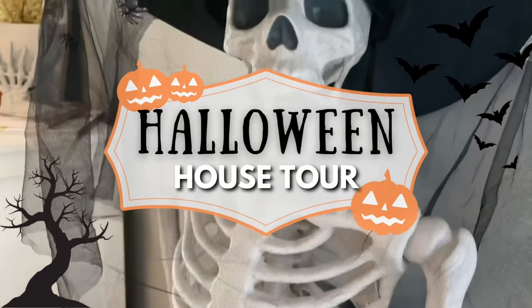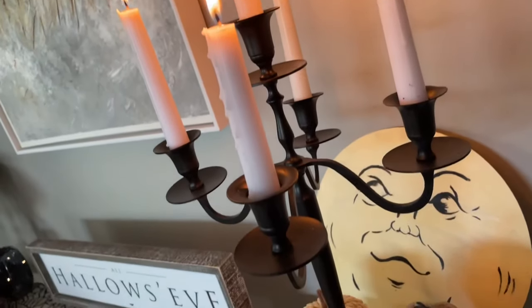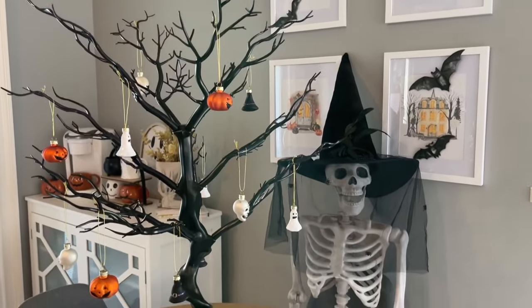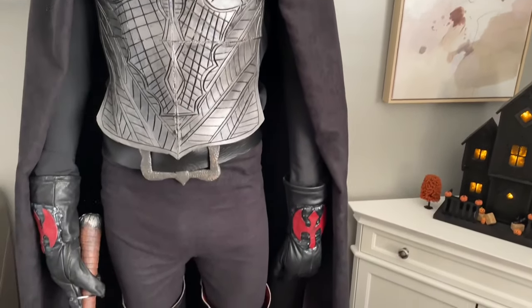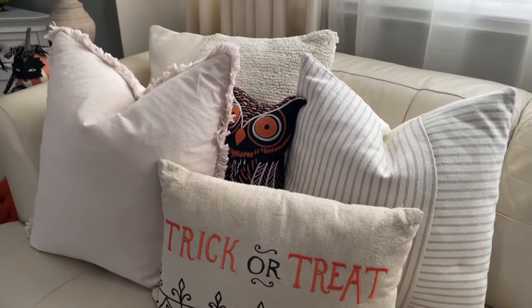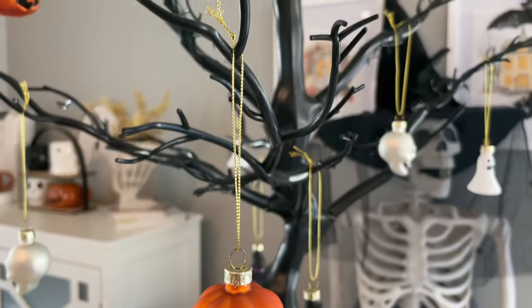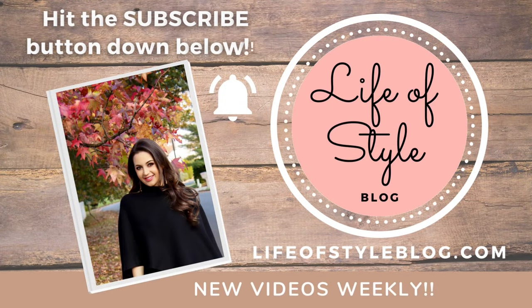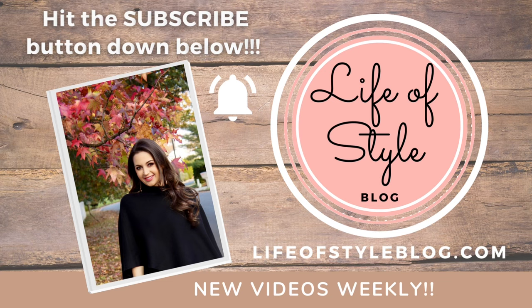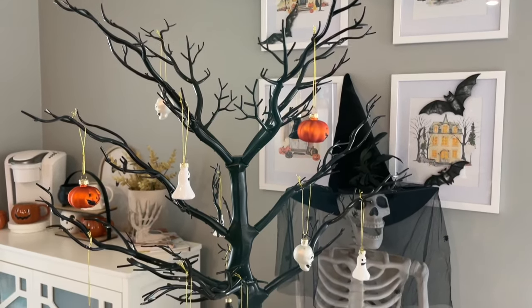Hey friends, welcome back to my channel. In today's video I'm going to be sharing how I decorated my home for Halloween. I definitely got a late start on decorating this year but I still wanted to share how everything turned out. I'm also going to be sharing a few photos from my recent trip to Salem. If you are new here please do consider subscribing down below — we make a lot of DIYs on this channel and the Christmas season is right around the corner.